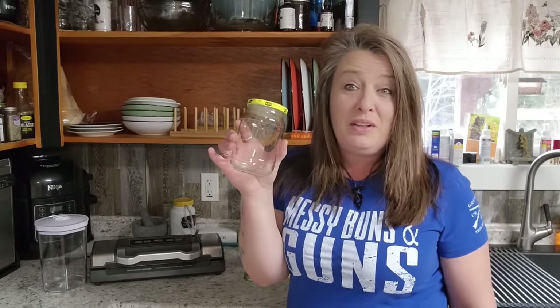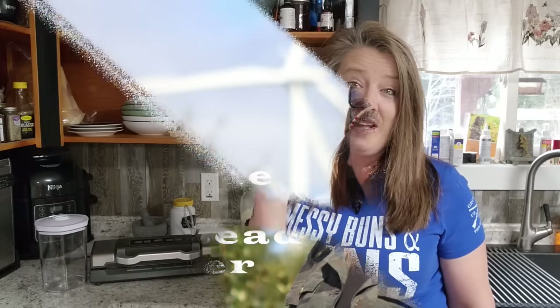Hey everyone! Welcome back to Homestead Corner. Don't throw out your pickle jars or any of your condiment jars. We can vacuum seal these and keep our dry goods clean.